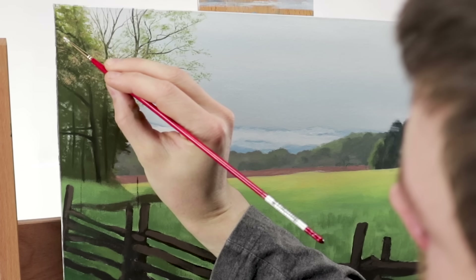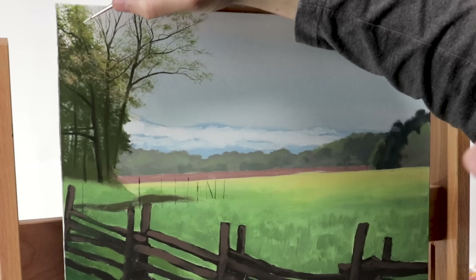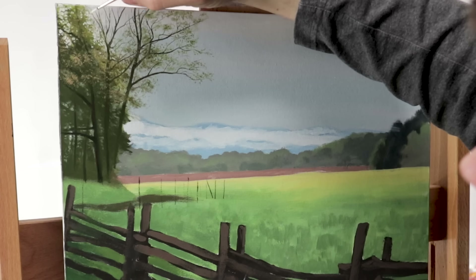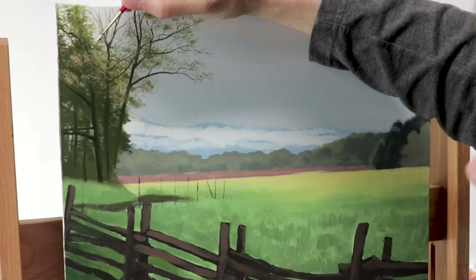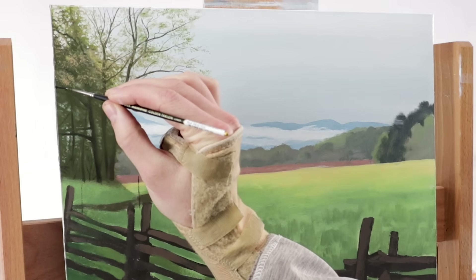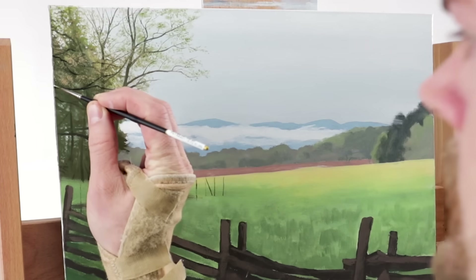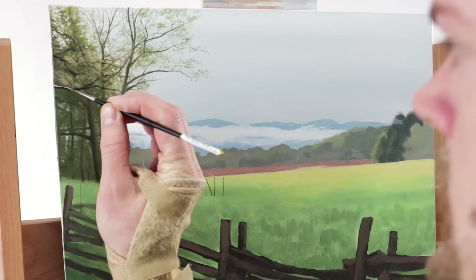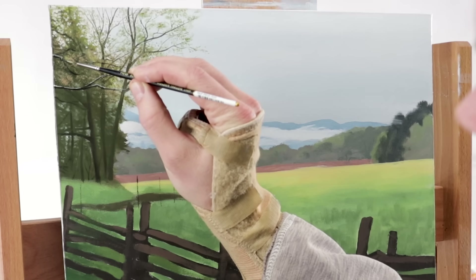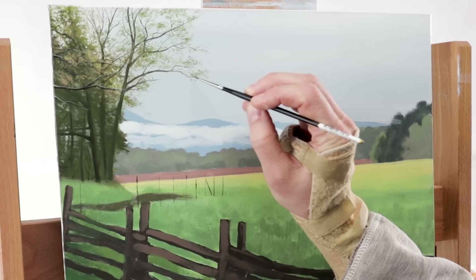Finishing with that sky color again and a small round brush, I'm spotting on and breaking up the tops of those trees, just so we can see through to that sky a little bit more easily. Finally, I'm adding a couple more branches over the top of everything, starting with the shadows and adding highlights over the top, which really adds another layer to the trees and foliage and brings out the realism.